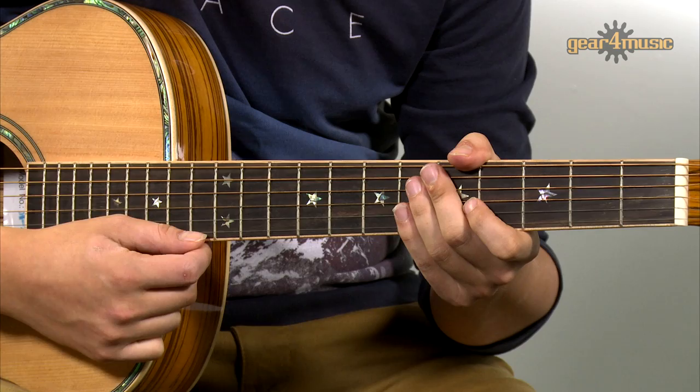So if you want to check this one out for yourselves, head over to the Gear 4 Music website to learn more. Thanks for watching.